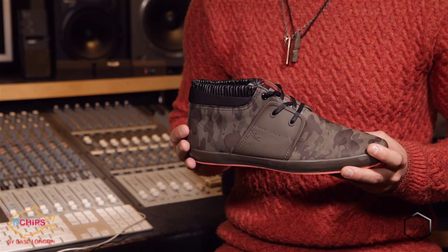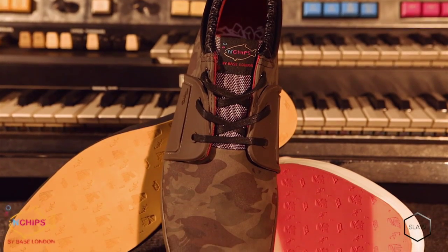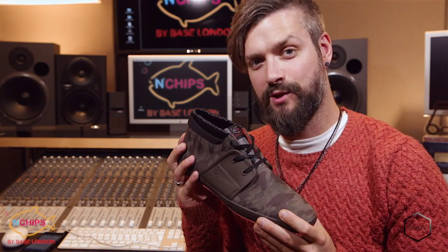A perfect winter gigging boot, Slaw is inspired by the music scene and supplies incredible bounce and support from the classic Fish and Chips alternate colour rubber sole unit. And that was Slaw.